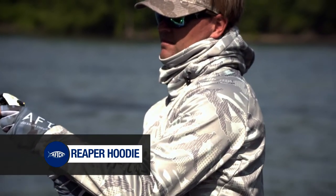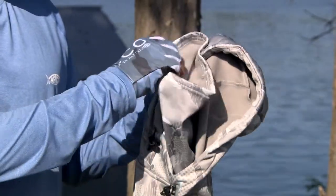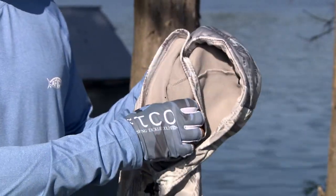I can tell you a couple of the features about it. Got the face mask like all the reapers do, vented in front. It's got the fleece on the inside so it's really comfortable. It's super warm.